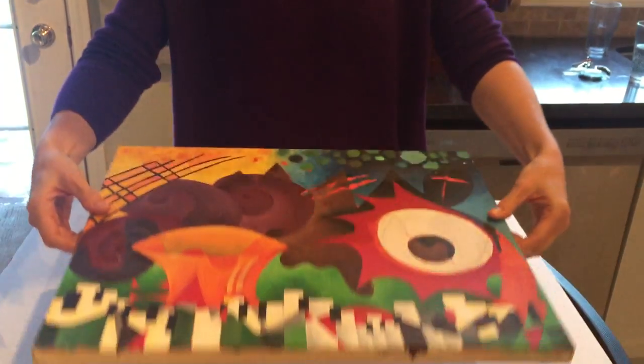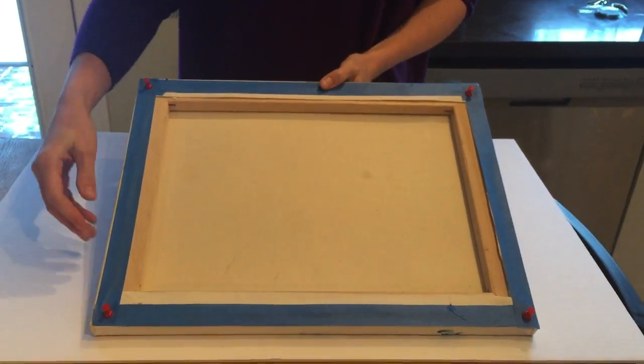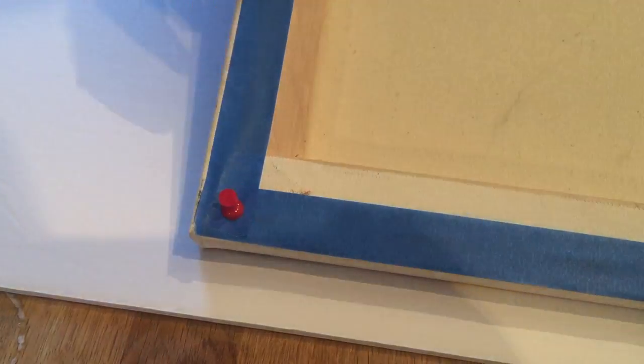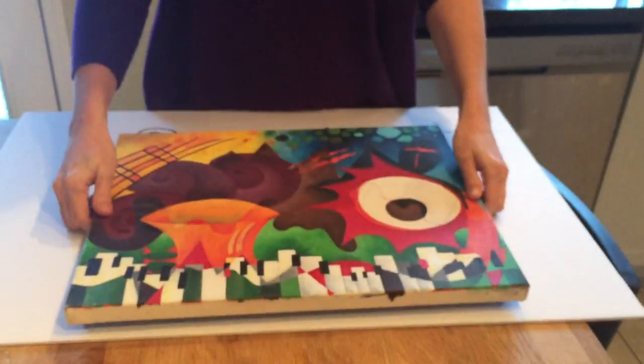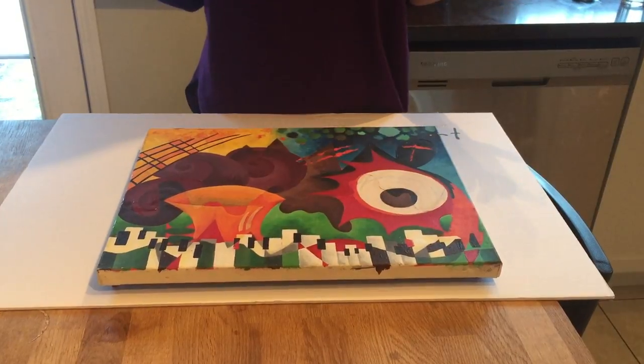The tip is: take your painting, and instead of using those pyramid stands or whatever, you can just use these little push pins shoved in the back of your painting. When you flip it over, it's level — it's sweet, it's awesome, and you're ready to go. You're ready to resin!